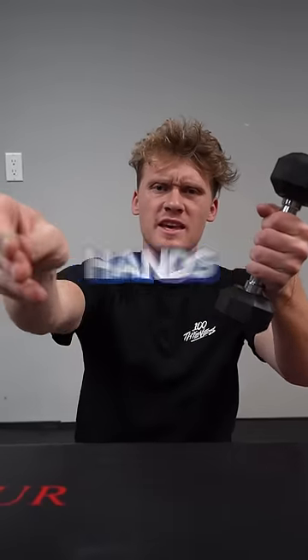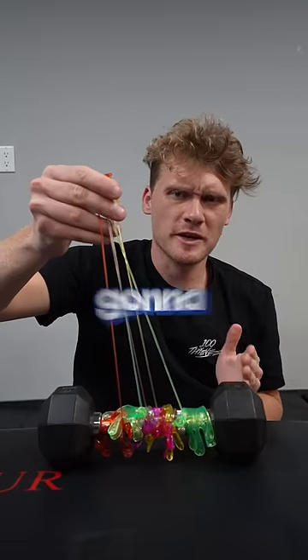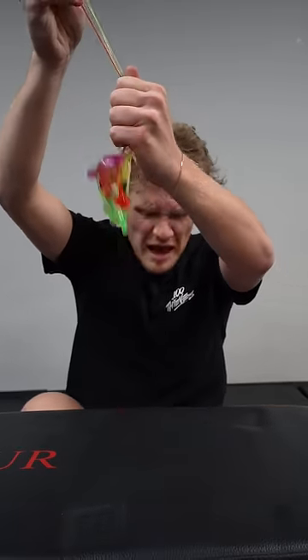Is it possible to lift a dumbbell with sticky hands? This is a five-pound dumbbell, so we're going to try five sticky hands. Ow!